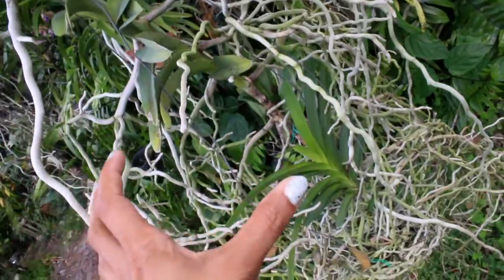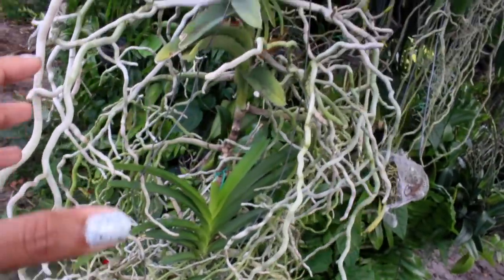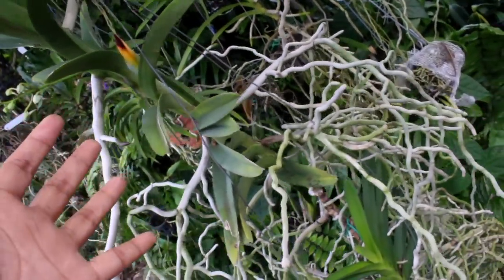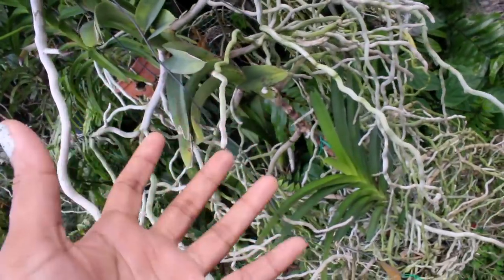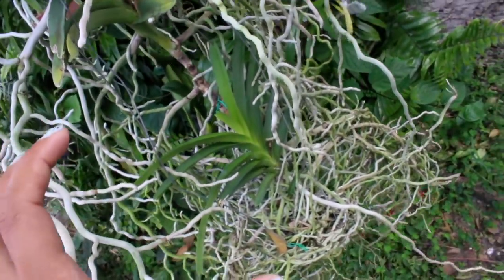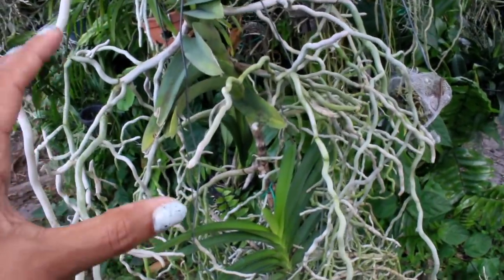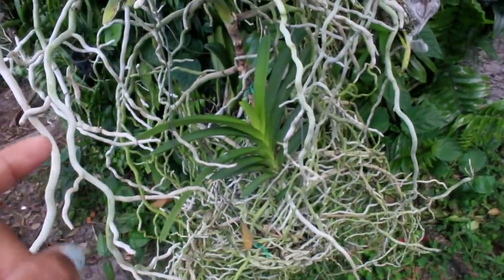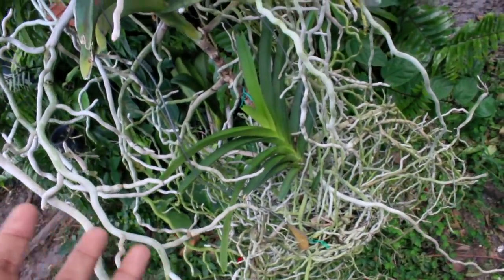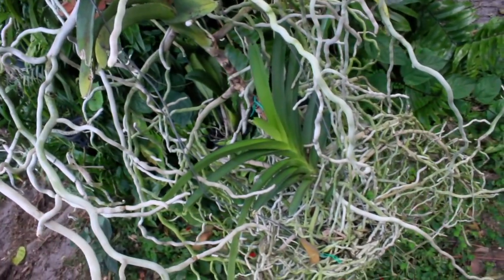We all know that one of the main reasons our orchids actually have such a strong root system is for the simple fact that it is their growth habit to attach themselves to trees and other vegetation and also other media. So indeed, that is exactly what they will do. You have to keep a vigilant eye on those roots because they can become so clingy and indeed attach themselves onto even surfaces that they are not supposed to.